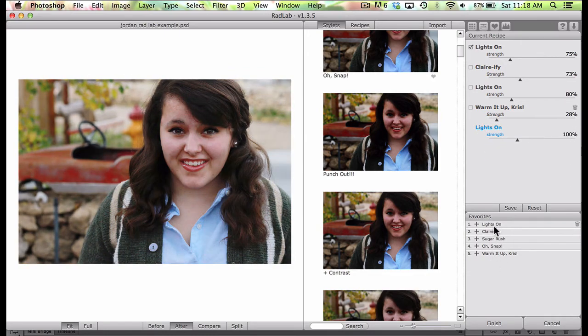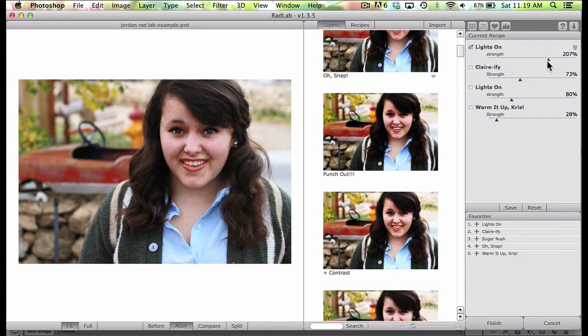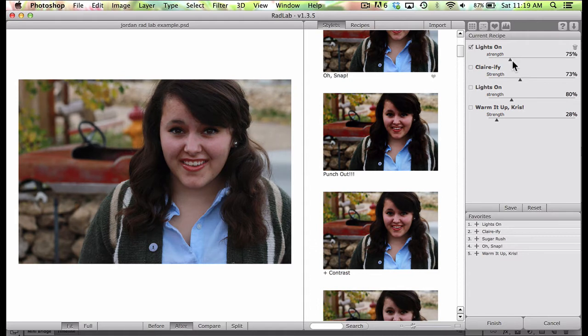If you notice right here, even if I hover over just the name, it's changing the way that photo looks. So even if you go to your favorites, it's showing you what it's going to do before you even click on it. This is such a smart program. First off I went ahead and put the Lights On and moved it down to 75%. You can change the intensity of anything you're choosing. I'm just going to put it back down to 75% and go through my thought process when I was first editing this photo.